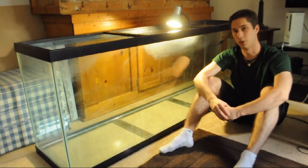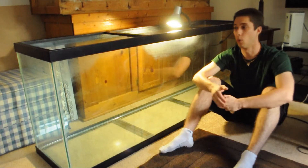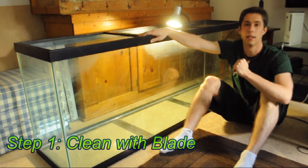Hello there fish friends, this is the Aqua Student and welcome to my 135 gallon development series.